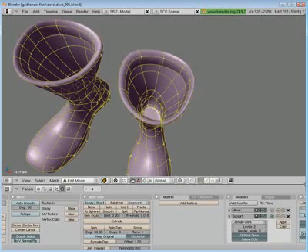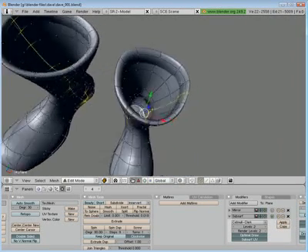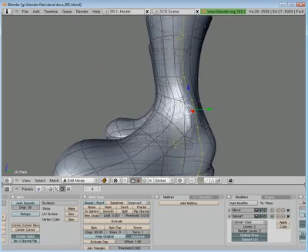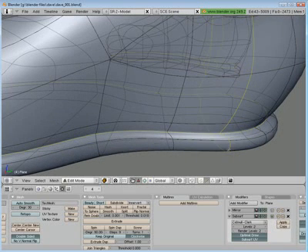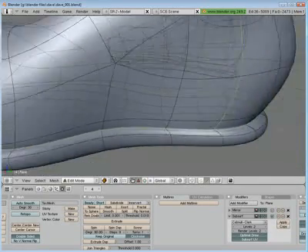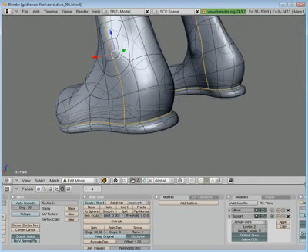Now I want to add a seam around the sole like I did on the foot. Grab my edges again and deselect this part going around the bottom of the foot. Everything good — Control-E, mark that seam.